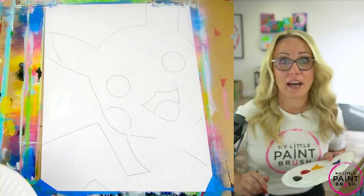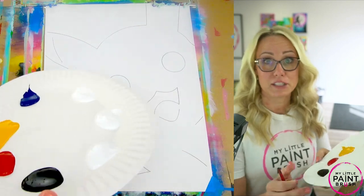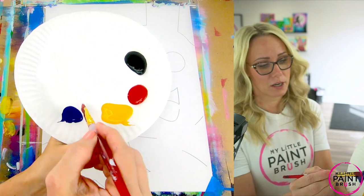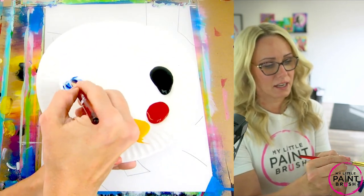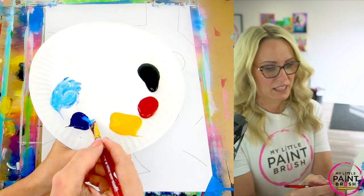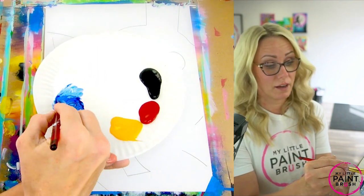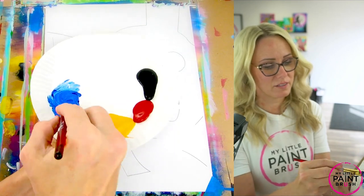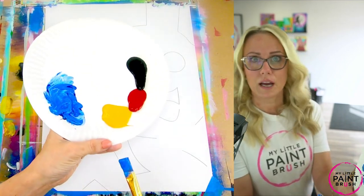Let's warm up with our background. That's going to be blue and it's all around our Pikachu image. Mine's a lighter blue, so I'm going to take a little bit of my dark blue here and mix it with white. You get to decide how dark or light you want this blue to be. Just keep mixing until you get the shade you love, because all of us see color just a little bit different. There's my blue, I'm ready to go.